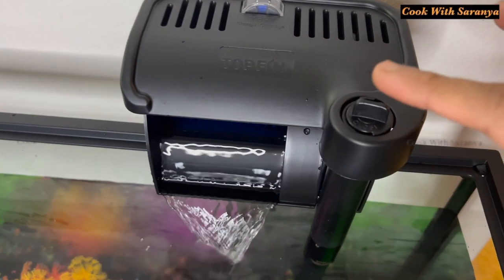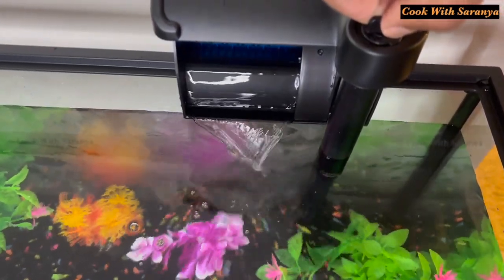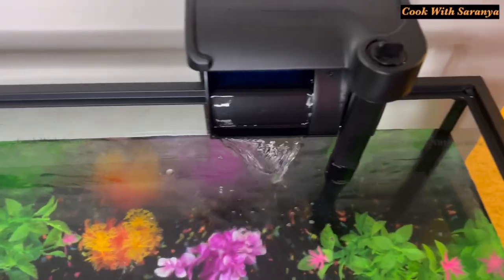There is an open/close button to adjust the flow. We have to fill the tank. The filter is on.